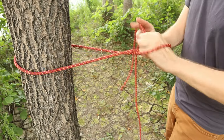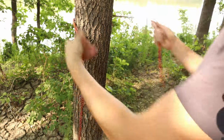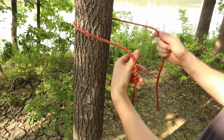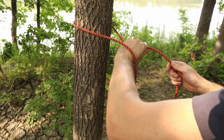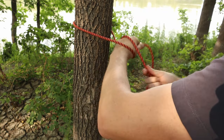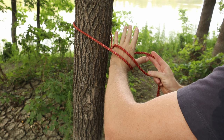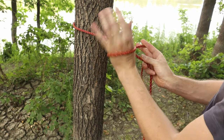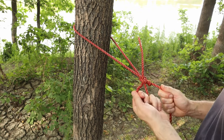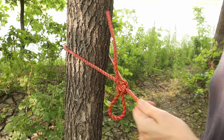For tying the kalmyk loop around an object, wrap the line around the object you're tying to with the working end in your right hand, making sure you have about a foot of extra working end. Now reach underneath the standing end and grab the working end with your left hand and grab the standing end with your right hand. Wrap the standing end around your left hand once. Then using the fingers in your right hand, grab the working end and release it from your left hand. Now twist your left hand under the line and back over it, grab the working end from your right hand, and pull a bite through the loop as you pull your hand out. This is a fixed size loop with a quick release, great for securing one end of a ridgeline for a tarp.